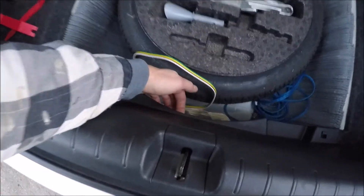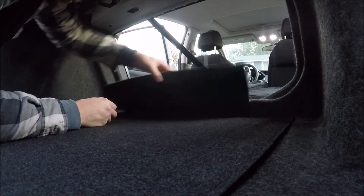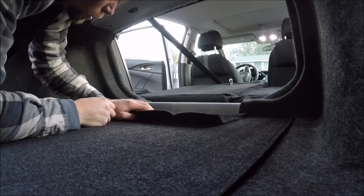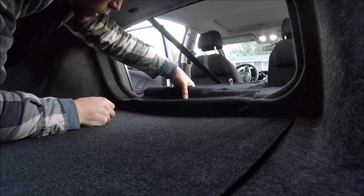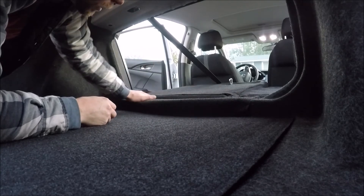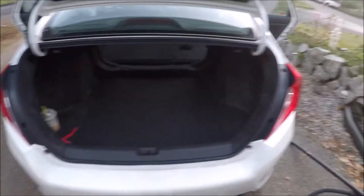You should not be able to pull that panel out any. If you can, you didn't get that tab. Then the last piece of the puzzle — there's one clip right there, and then the rest of it is just Velcro. Tuck it down, and there you go. It's like nothing ever happened.